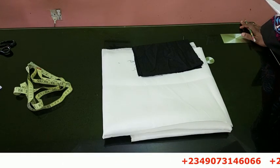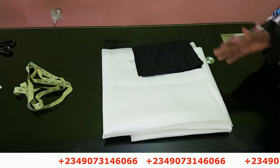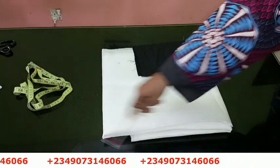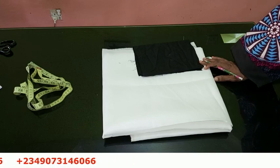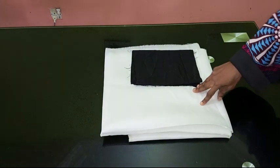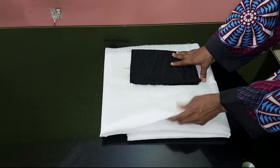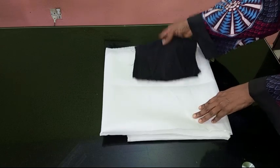The first thing we're going to do is fold out the fabric before I start reading out the steps we'll be taking. If you want to register for our online class, you can see my number scrolling through the screen — just send me a message on WhatsApp and I'll give you the details. So these are the fabrics I'm going to be making use of. This fabric is a chiffon fabric, it's a little bit soft. This is three yards, and then I have about half a yard of black fabric that we're going to use to make the straps.